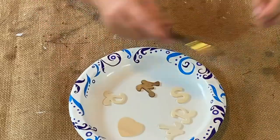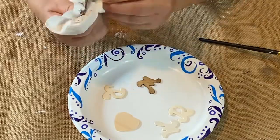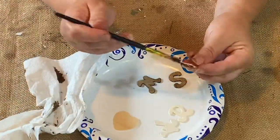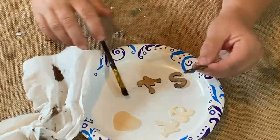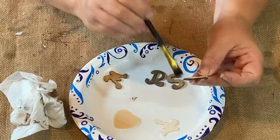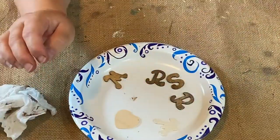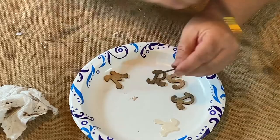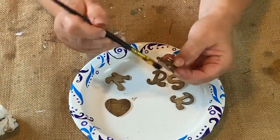Now I'm taking some balsa wood letters — they're not very big but they're plain. I wanted to stain them before I painted them so that when I sanded them it would bring back that darker stain. I thought that would look nice. I'm doing all around the edges and just the top side of them, and it's going to say 'Mr. and Mrs.'